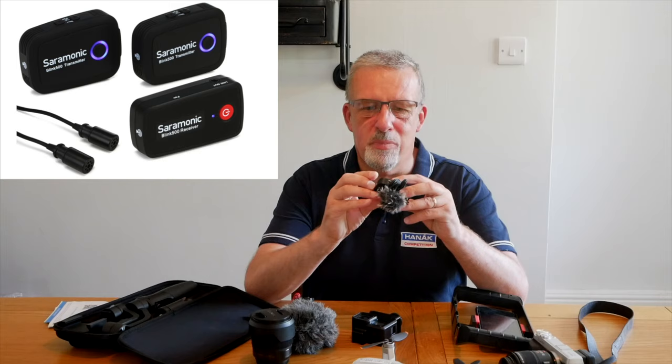This microphone is exactly the same as what I'm wearing and recording the sound of this video with. It's a Sardonic Blink 500. It comes with a receiver which is clipped onto the top of the Lumix G80, and that's why the sound is transmitted across to the camera. I could be 30 meters away and you would still hear me quite clearly through this microphone.